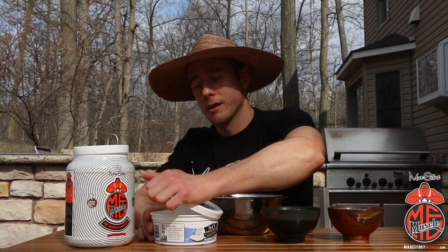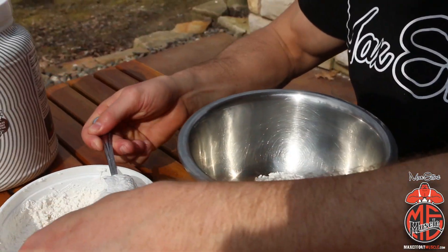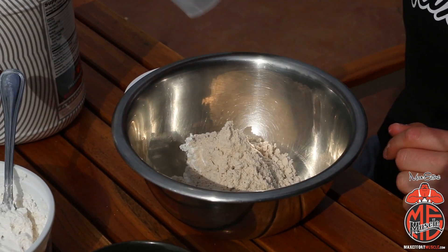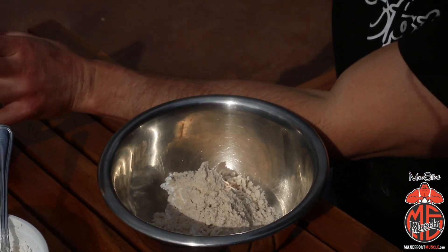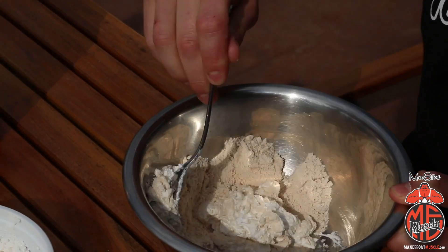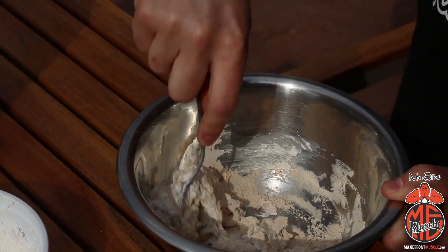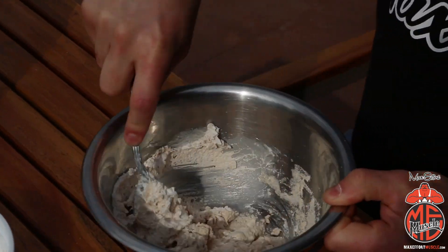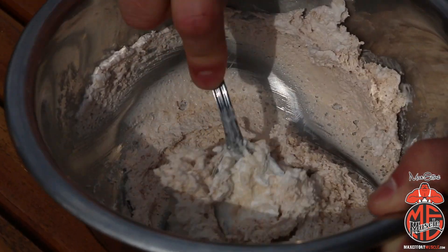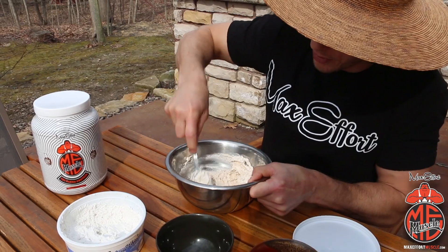We're going to take about a half cup of the whip, then one scoop of the protein. This really is the best tasting protein — it mixes easily in liquid but also in the coconut whip. Once I start mixing it up, if it seems like I need a little more whip I'll add some, because the air in the coconut whip kind of mixes out and condenses a bit. Looks like that was about the right amount.